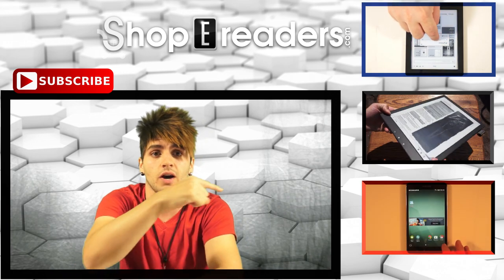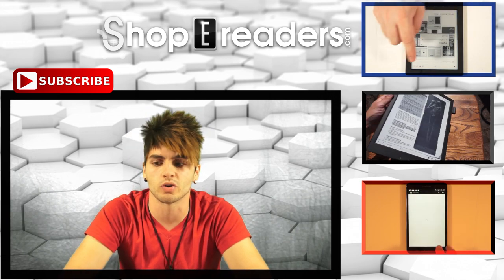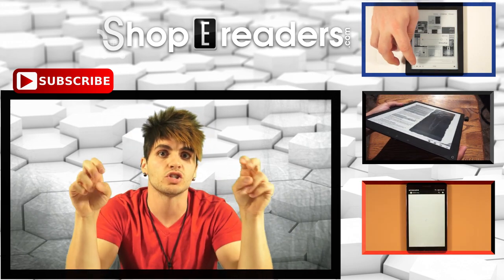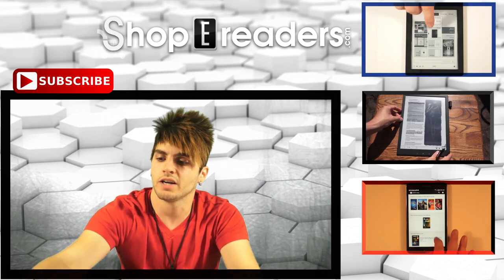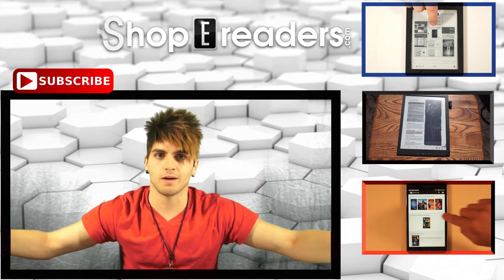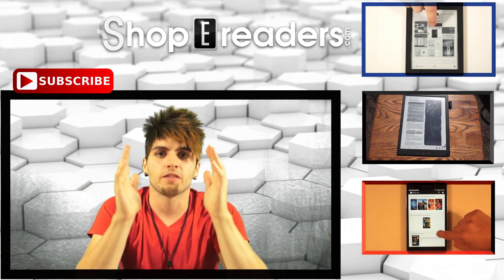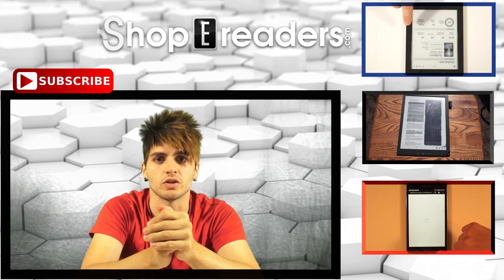And over there is the Samsung Galaxy Tab 4 Nook — this is Barnes & Noble's next generation device. They contracted Samsung to build the hardware and it is the successor to the Nook HD. Anyway, thank you guys very much — we appreciate you watching. Keep on watching GoodEReader.com.